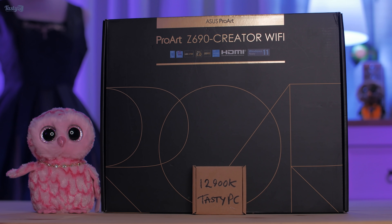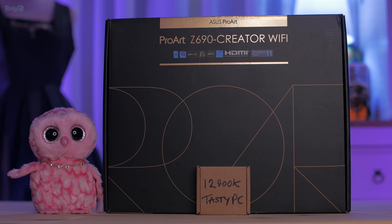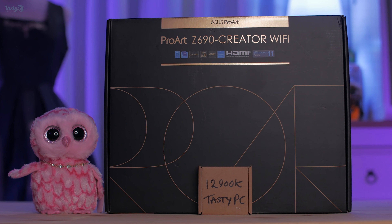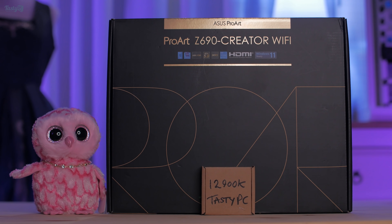Hey everyone, I'm back again and in this video I'm going to be taking a kind of first impressions look at Intel's new Alder Lake architecture as I managed to get my hands on an i9-12900K CPU.